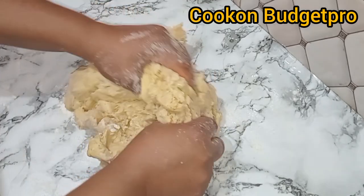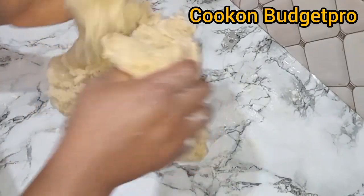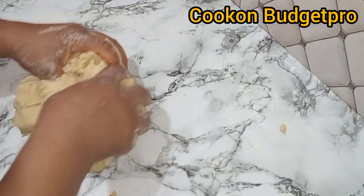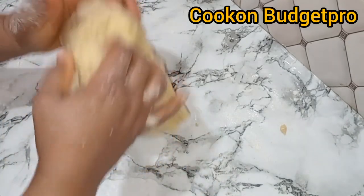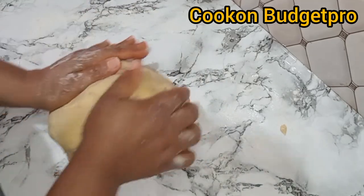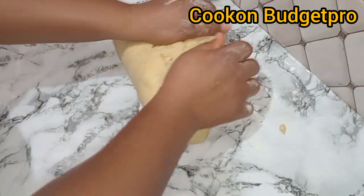Transfer it onto your clean surface — please make sure your kneading surface is neat. Dust it with flour and then begin to fold it in. Knead it smoothly so that you don't stress the dough. All we want here is to get a very smooth dough, not a hard dough.